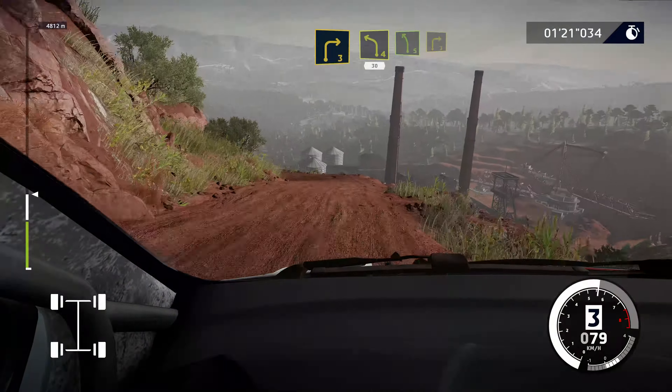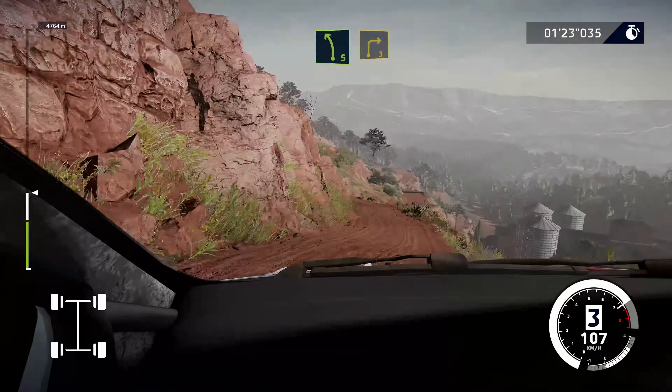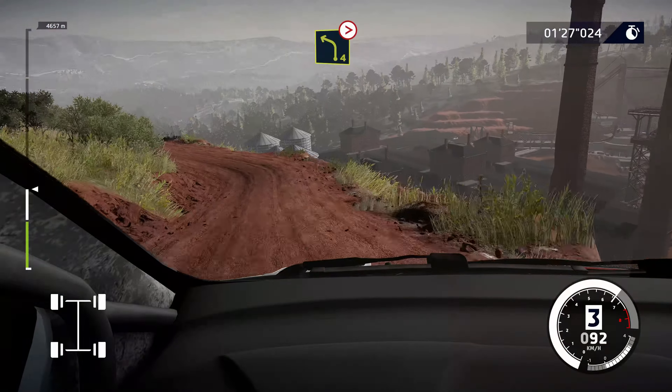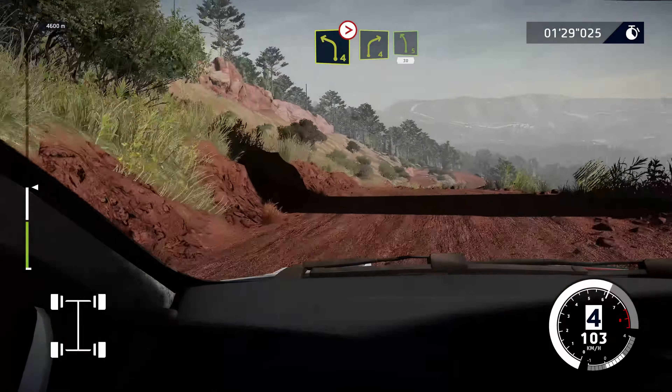Left 4 short, 30. Left 5, brake, into right 3 short, into left 4, tightens. And right 4 short, and left 5 short, 30.